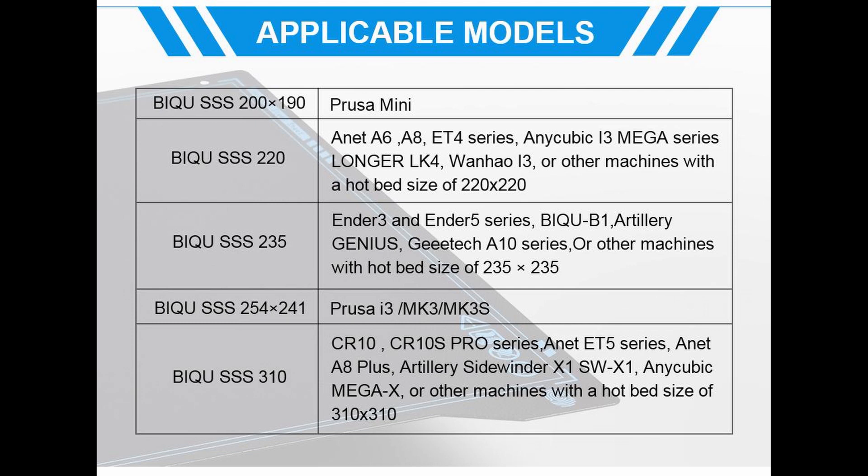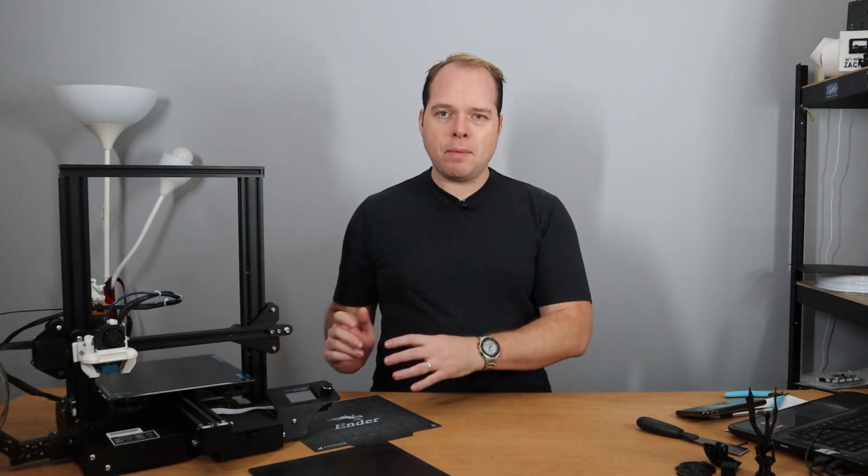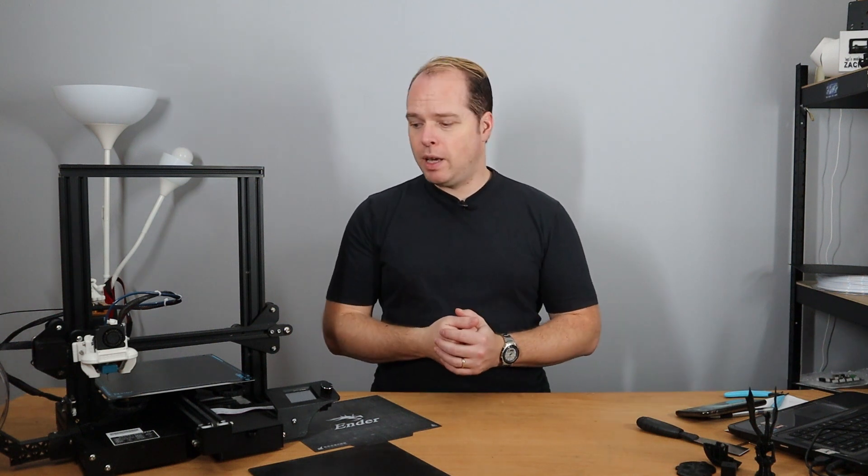I will put an affiliate link in the description of this video where you can buy the PEI spring steel sheet from BQ. This one that is on here is also the same kind used on the BQ B1 and also on the BX.